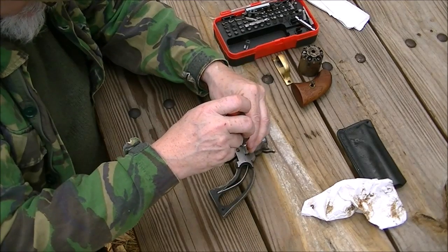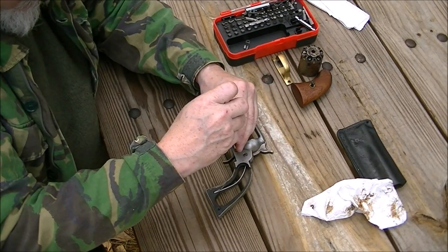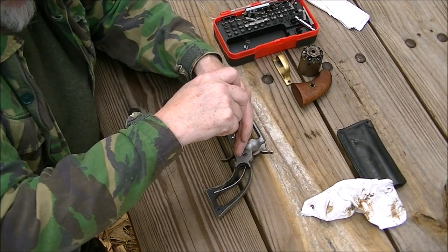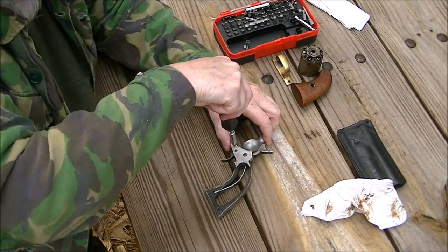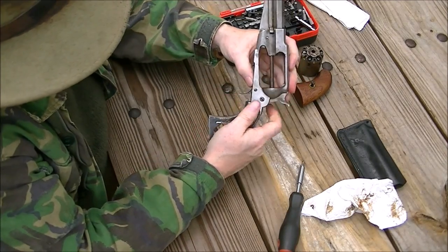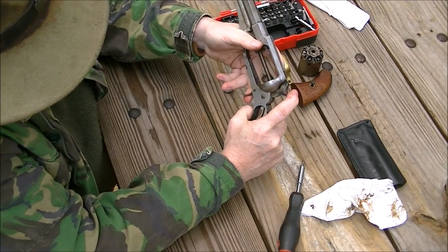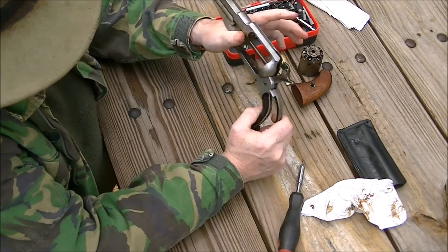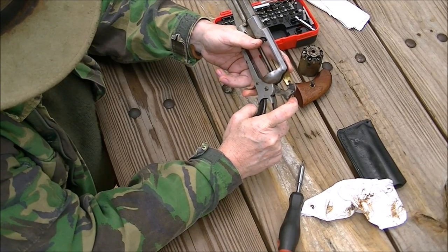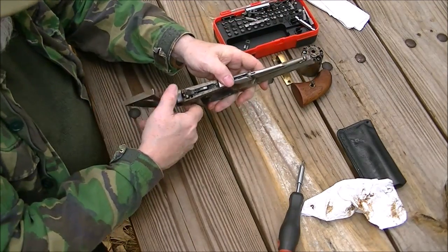Run it down with your fingers. Go ahead and take the hammer screw and tighten it up — snug that up. Now, holding my finger going forward on the trigger, it should lock in the half-cock — just like that. Holding forward on the trigger, it should lock in the full cock. And it did. So I know that's right.